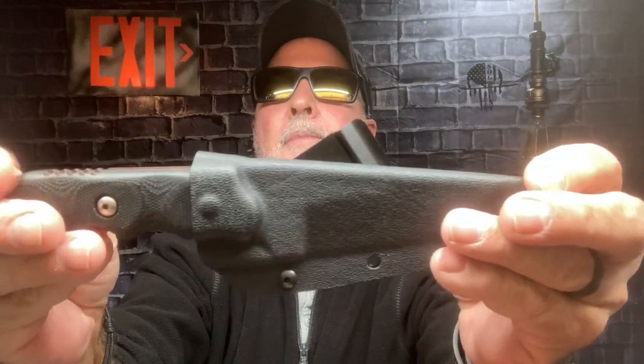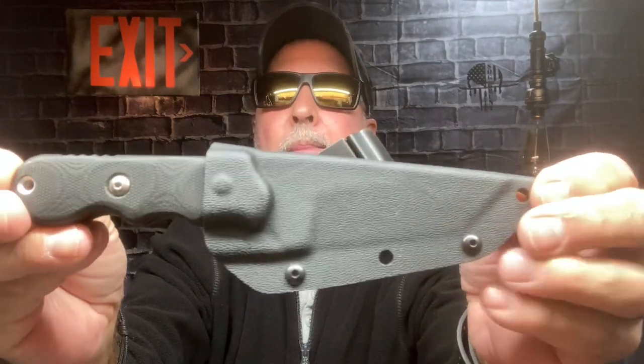Hey everybody, it's Steve here. I want to do a quick review on a knife that I was actually carrying today. I've carried it several times at work. It's a great everyday carry tool and you don't hear too much about it. It's made by Topps — it's the Topps SAW, Special Assault Weapon.